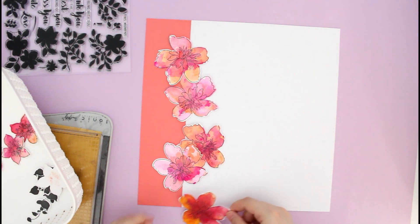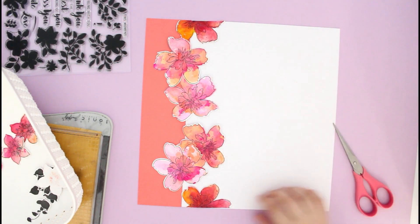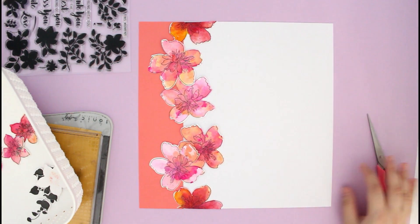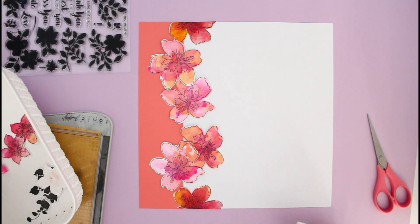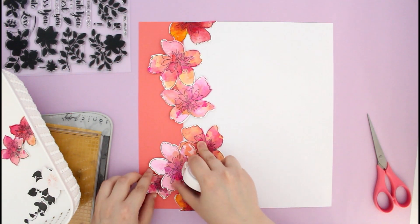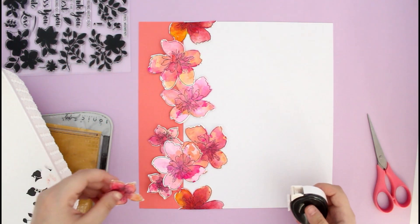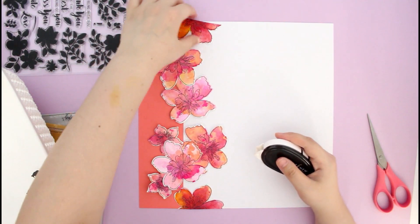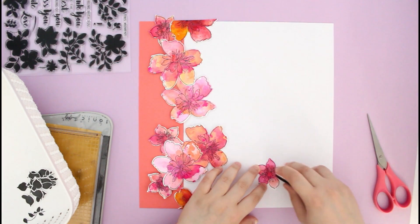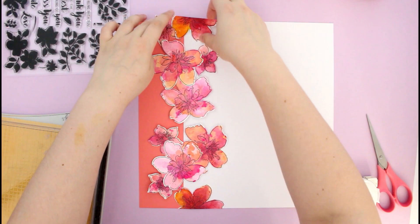Before adhering anything down, I wanted to take my flowers out and eyeball the design to decide where I want everything to go. I placed things on the page without adhering them yet, then adhered the clusters together so overlapping flowers stay in place. I also added the smaller floral images I stamped and colored, and this is pretty much the design I'll go for.